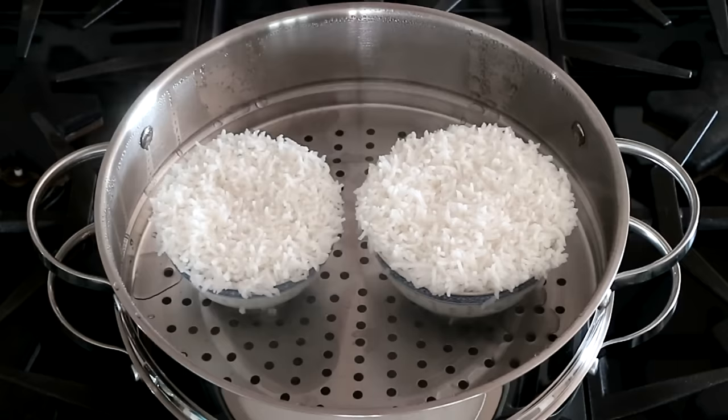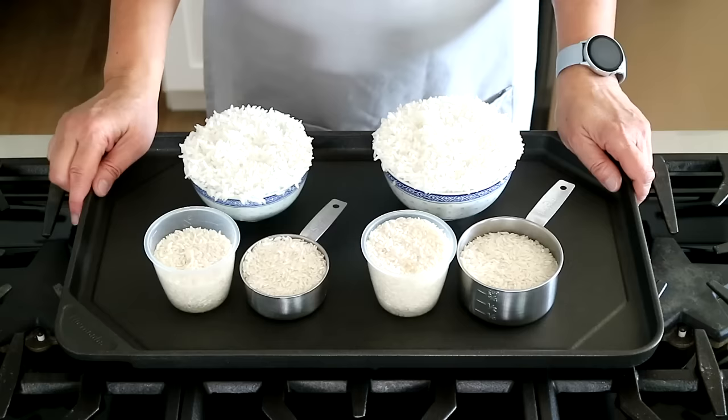Today on Malaysian Chinese Kitchen, I am going to show you how to steam rice using a steamer. This method produces one of the fluffiest rice and there is no messy spillover on the stove.